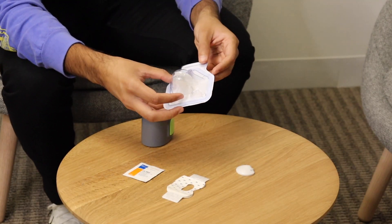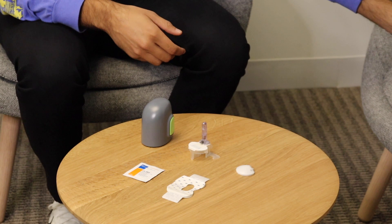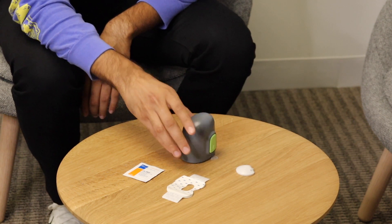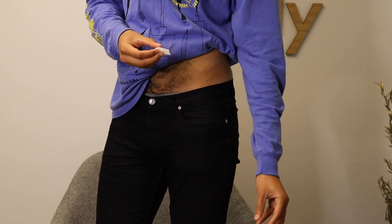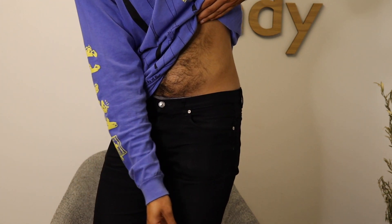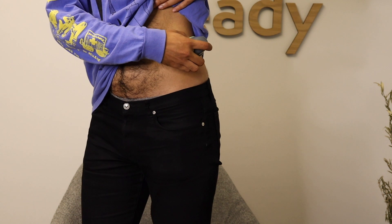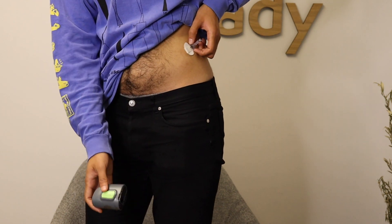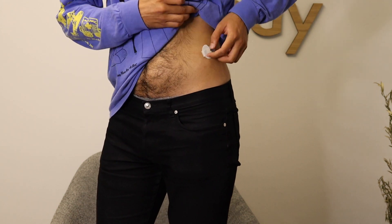The first step is to take the sensor out of the packaging and place it on the table. Then take the inserter and connect it to the actual sensor. Next, select a site, then take the inserter and place it over the site and install the sensor. Just hold it in place, then take out the top plastic piece and settle the bandage in.